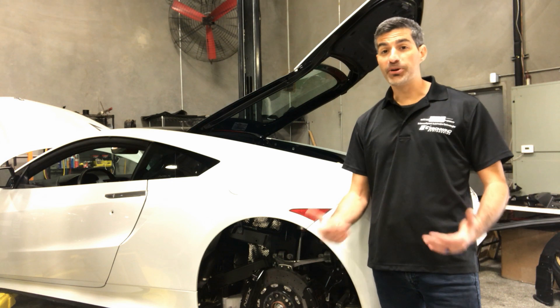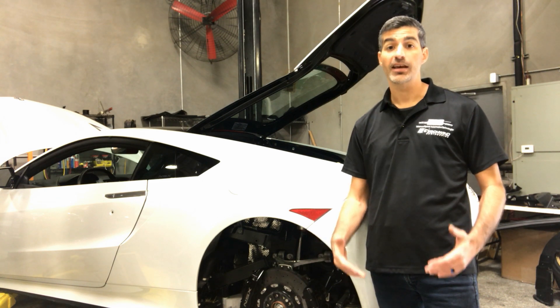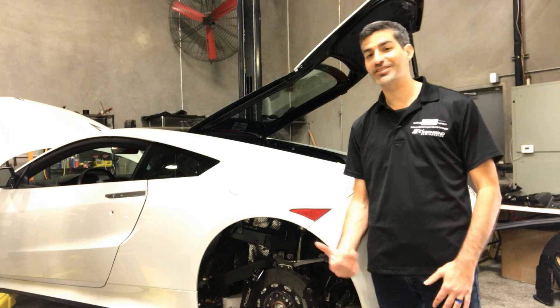Hey all, Chris from Science of Speed. In a previous video we've shown how the Science of Speed Sport downpipes improves sound and performance from the second generation NSX. Today we'd like to show you the required installation steps to install the Science of Speed Sport downpipes in a reasonable amount of time. Let's get started.